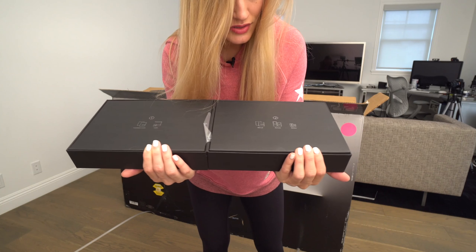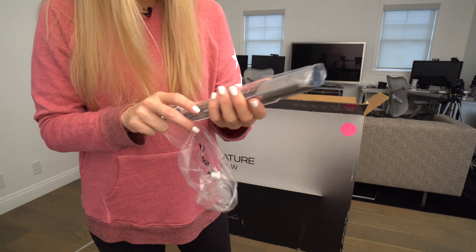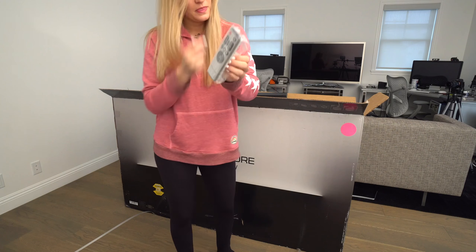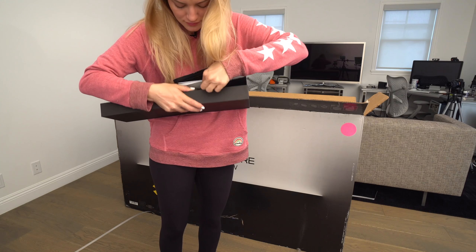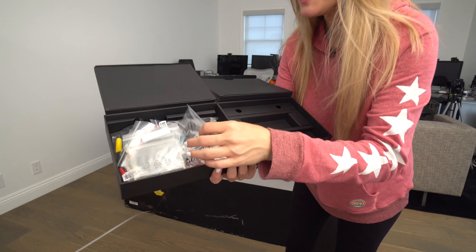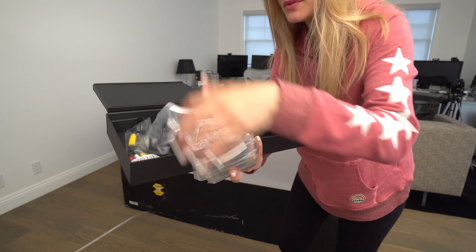Let's see what the accessories are: installation materials, cables, manual, remote, battery. Here's our remote — and what is this? Another remote. Some directions. Since I'm not installing, somebody else is probably going to need these. Here's a bunch of the pieces we're going to need for installation: screws, cables, stuff.